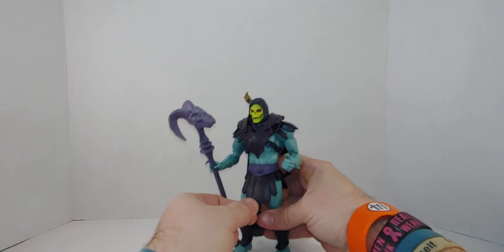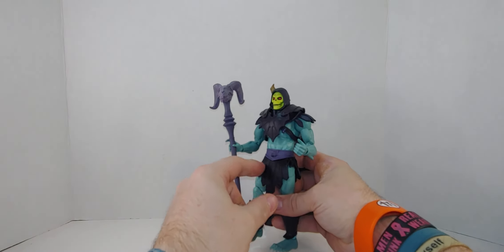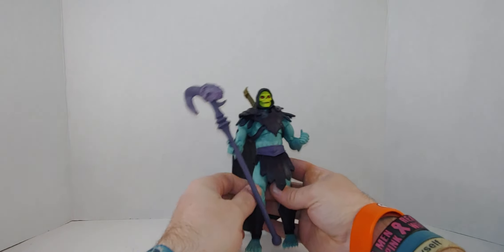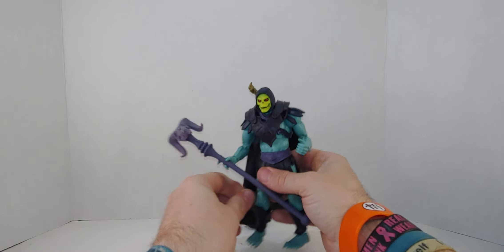I wear a kilt now! I can't do a Scottish accent. This is a kilt — it's not a loincloth, that's a kilt. All right, let's go through the articulation.